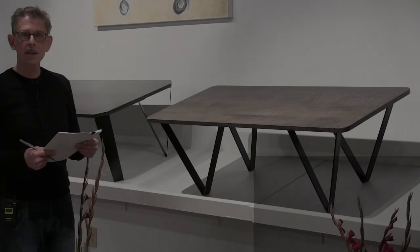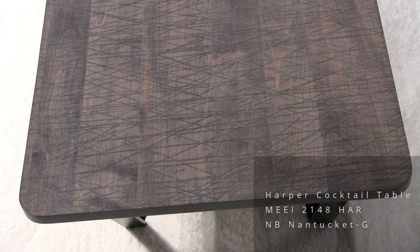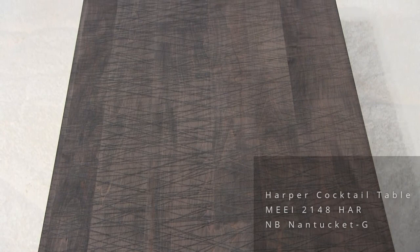This is the third Harper table, and this one is different because of this top. Three-quarters of an inch thick, radius corner, with this very unique etched surface on top that was inspired by the floor in our factory.